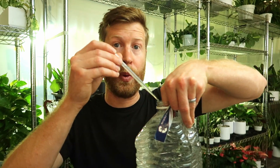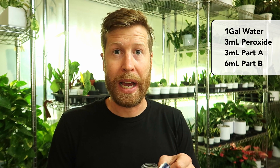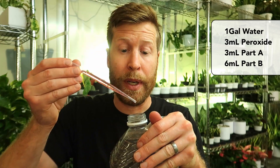So I've got my gallon of water and three mLs of H2O2 and I'll put that straight into there. And for this spider plant, I'm going to continue with my LECA nutrients. It's just barely rooting, so I have three mLs of part A and six milliliters of part B. I'll just mix this up.